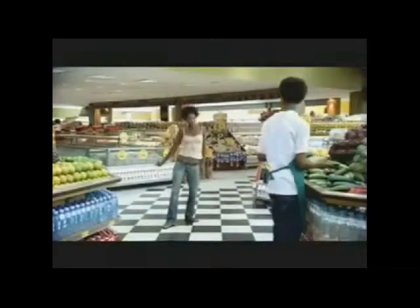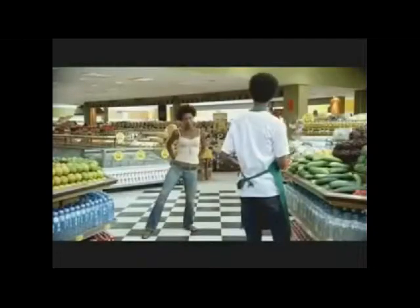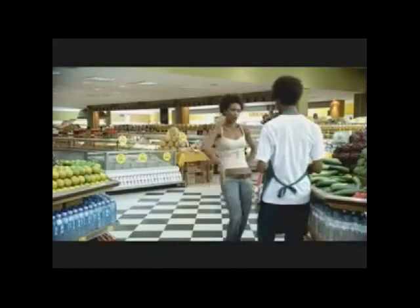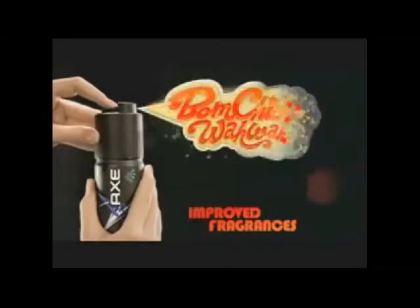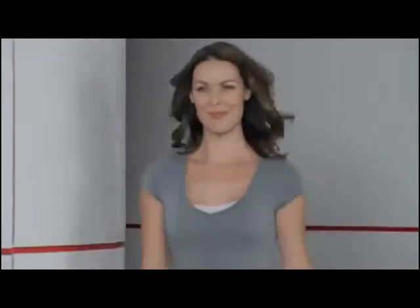Wow. I'm Denise St. Clair, and I am so excited to introduce my co-host for today's exciting event. Former champion of the Albuquerque Open, it's Monica Blake, everybody.